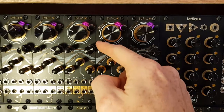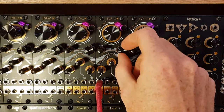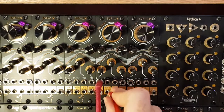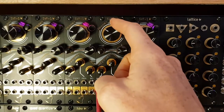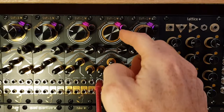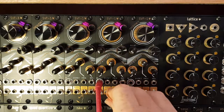Now with just a little bit of resonance, I'm going to do a few filter sweeps through all of the outputs. So going back to the low pass. And let's go to the band pass. And the high pass. And then the notch.